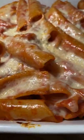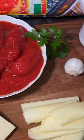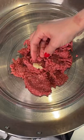This is just gorgeous! Here is an old southern Italian pasta bake to make your family proud.